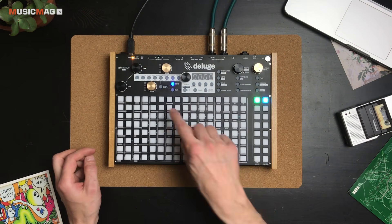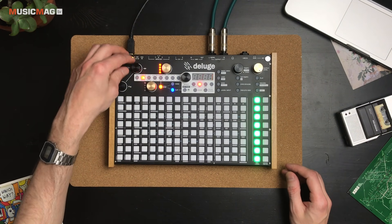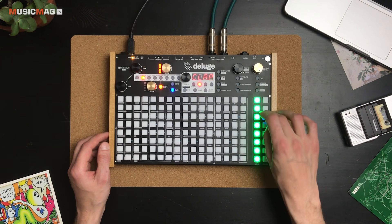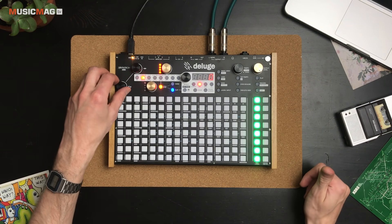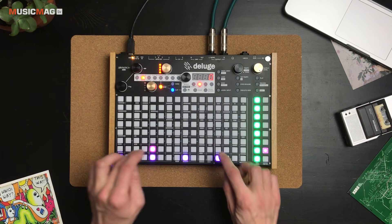Начнём с режима Kit. Я переключил нашу единственную дорожку в режим Kit и зашёл в неё. Как видите, справа у нас имеются различные барабаны. Можно двигать сетку — иногда в каком-то наборе есть дополнительные ударные. И разумеется, вот здесь мы будем иметь секвенсор, в котором расставляем барабаны.